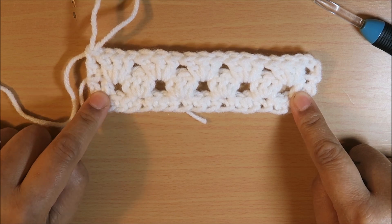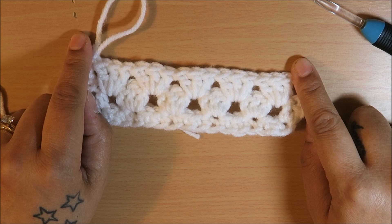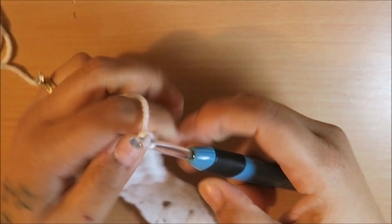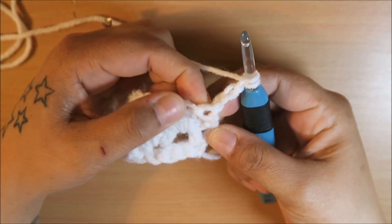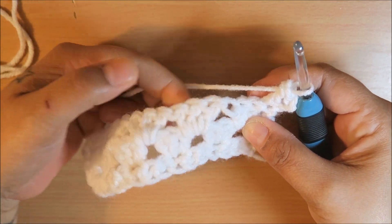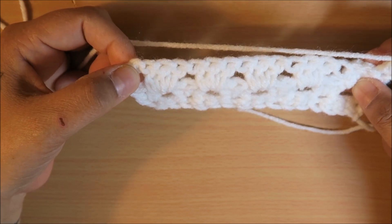So we started with two double crochets on both ends, and then the next row is just one double crochet — so we're going to alternate. The next row is going to be two double crochets at the ends, and then the next one will be one double crochet. So to repeat: chain up three, turn your work, put one double crochet into that first space, then make your cluster into the next space and so on until you get to the end. When you get to the end, on top of the chain three, you're going to add your two double crochet to end the round.